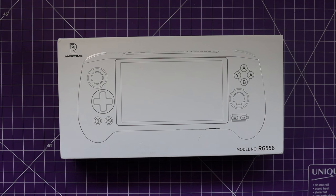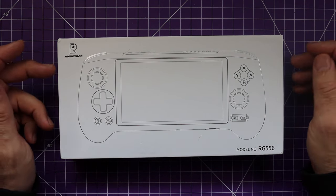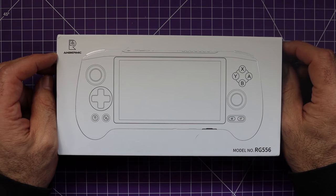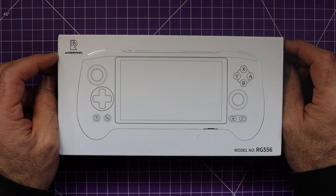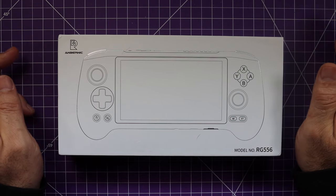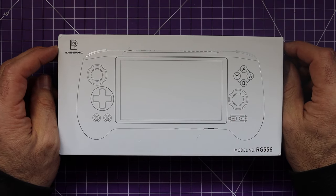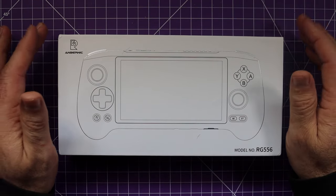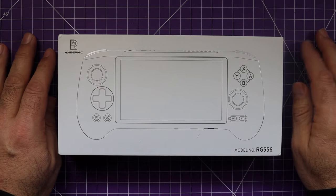Hi, welcome back to the channel. Today I've got the Anbernic RG556. I've had this for about a week and I've been playing around with it. I haven't done anything other than out-of-the-box stock, so let's just have a quick unboxing and we'll get on to see what it can do.